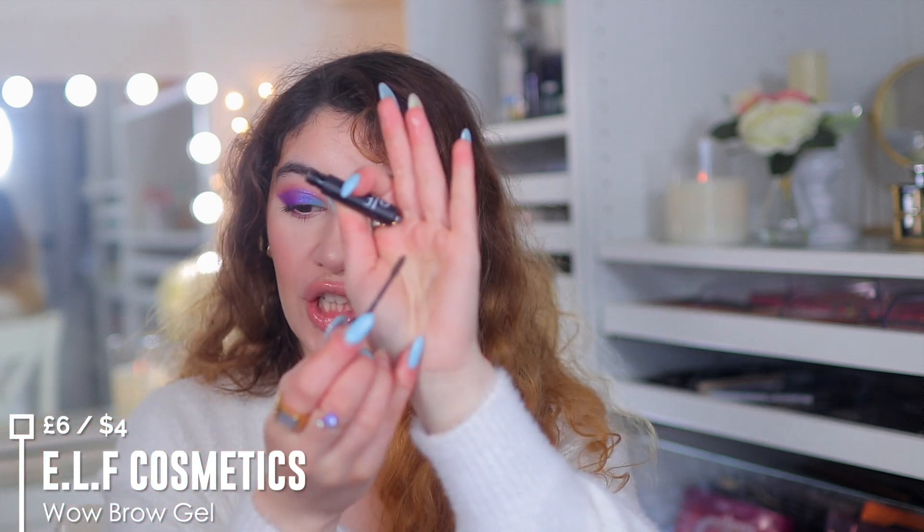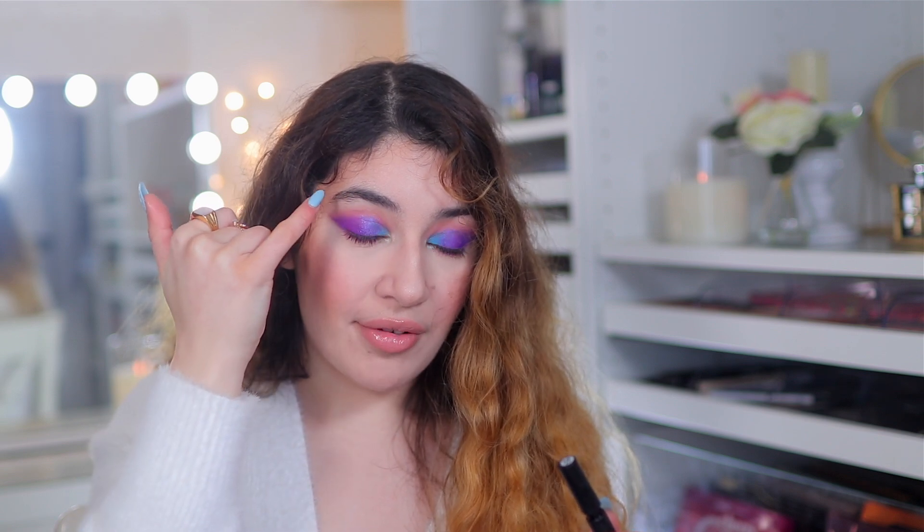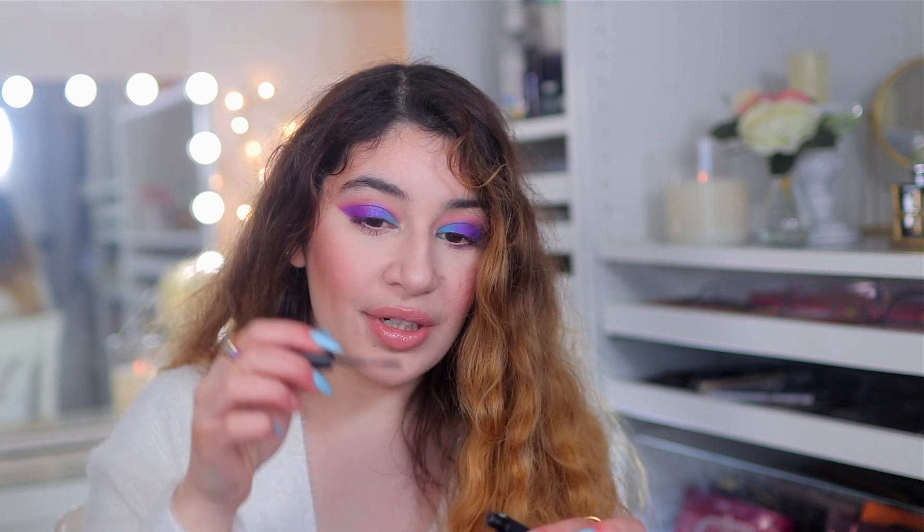There is only one brow product I recommend and that is the e.l.f. Wow Brow. It's basically a little fiber gel so you don't have to get complicated with a pencil. Just brush it through your brows — it gives color, tints them, fills in any sparse empty areas, and adds hair-like fibers to make your brows look nice and full. It doesn't dry down hard or sticky, it's not super pigmented, just gives the right amount of color whilst filling in sparse areas. It stays put and looks very hair-like — one of the best brow gels that no one really talks about.